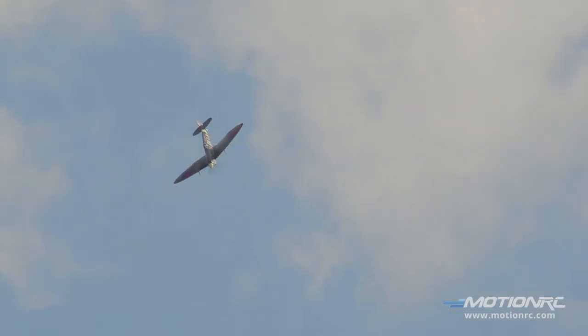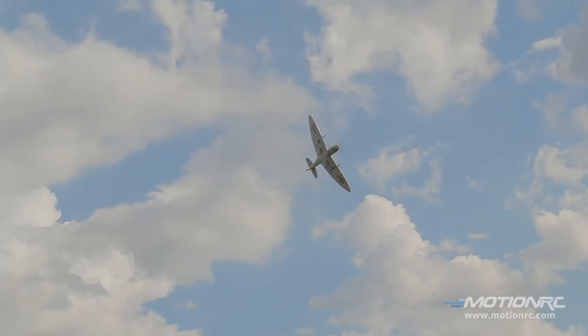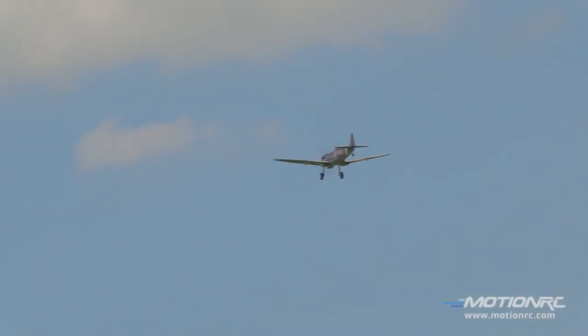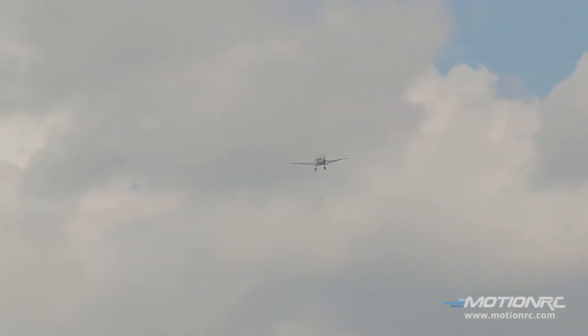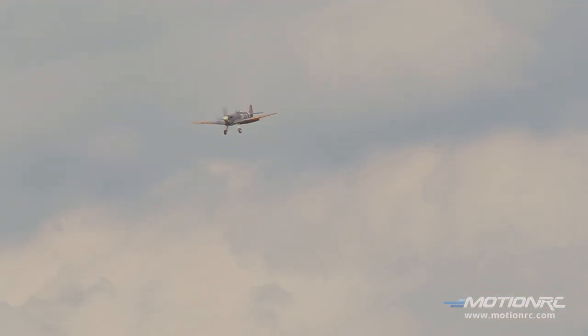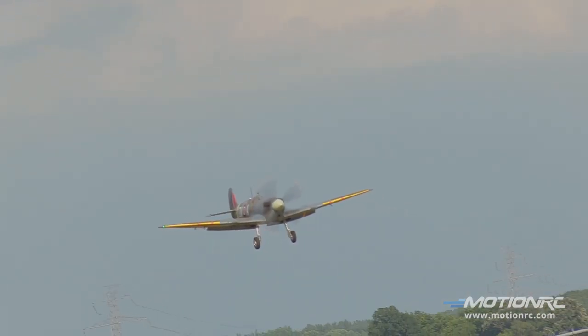Alright, I'm going to come back at you. Flaps — I'm going to come at you and drop those beautiful scale operating landing gear. Yeah! You know what's great about big planes is you can see what they need; they give you time. The 1600mm Spitfire is large and in charge, light on its feet but not too light. It is just a beautiful flying plane. You know where to get it — MotionRC.com.